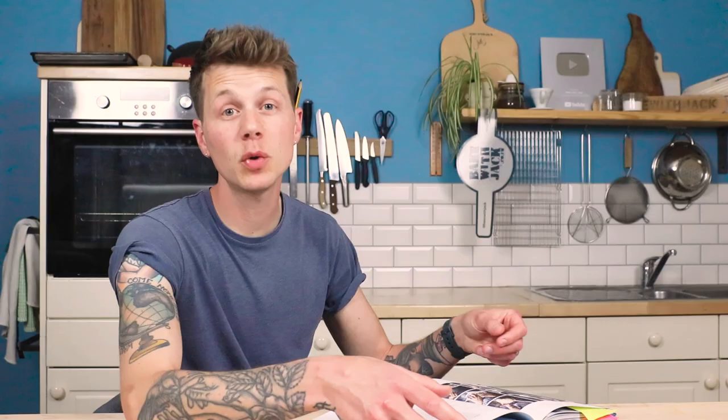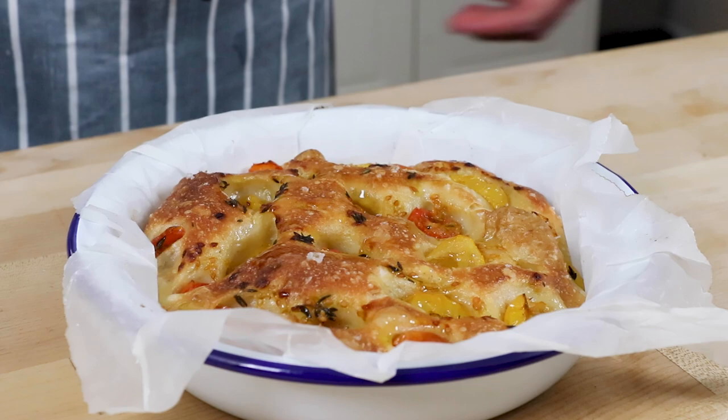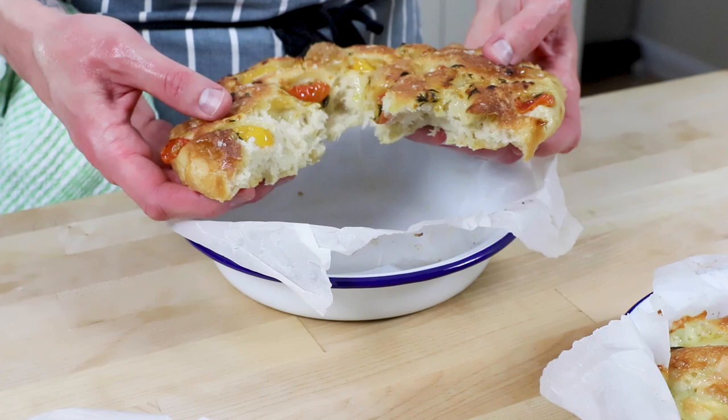Bake at 200°C fan, 425°F with plenty of steam for around 25 to 30 minutes instead of the 30 to 40 for a full-sized focaccia, because it's small. Just look at that out of the oven. A little drizzle of fresh olive oil over the top, slide it out and let it cool. Roasty tomatoes intensifying in flavor, and that liquid really bringing the garlic and thyme flavor down into the bread — seriously delicious.